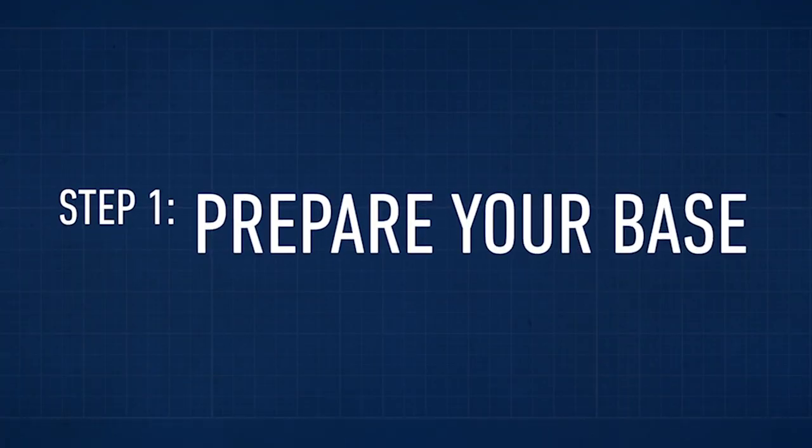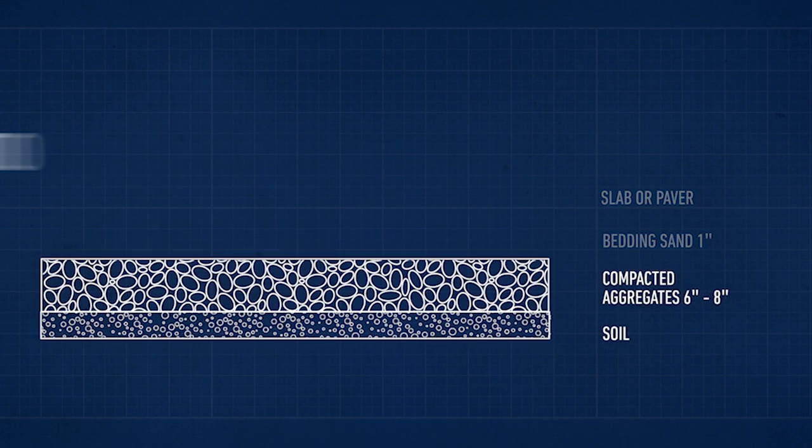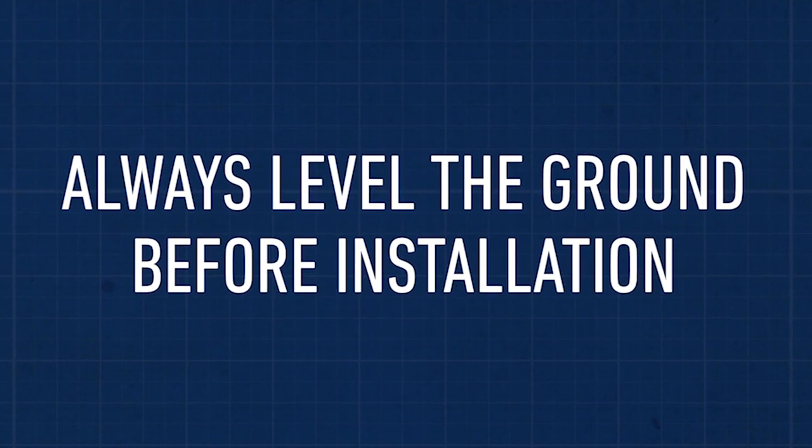Step 1: Prepare your base. Make sure you're building on a new or existing patio, on poured concrete, or on a compacted foundation. Always level the ground before installation.